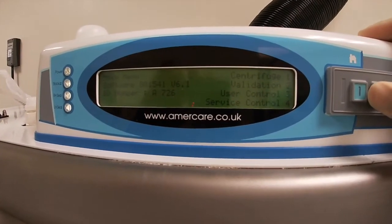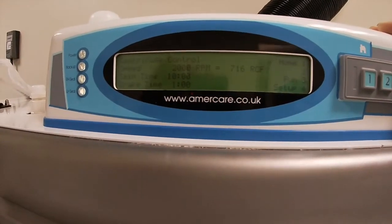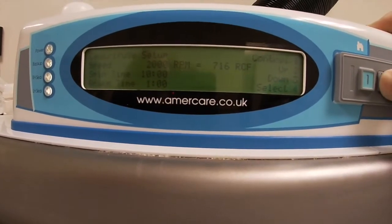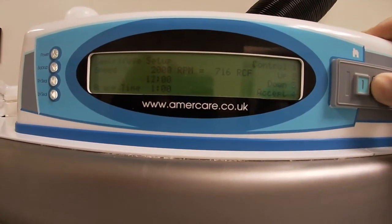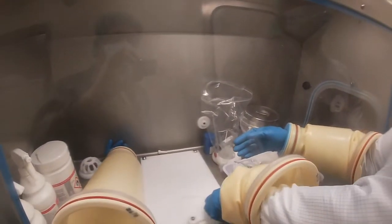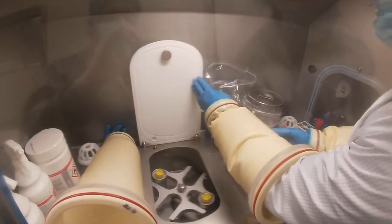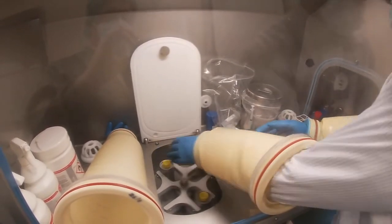The centrifuge in this isolator is operated from the outside and the technician is just adjusting the time and the speed. After the cells have been centrifuged for about 10 minutes, the cell-free plasma can be removed and kept for later.